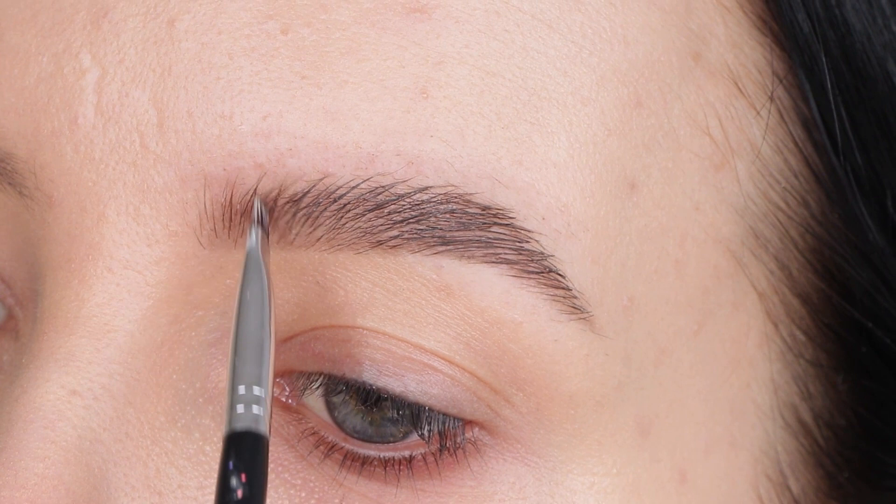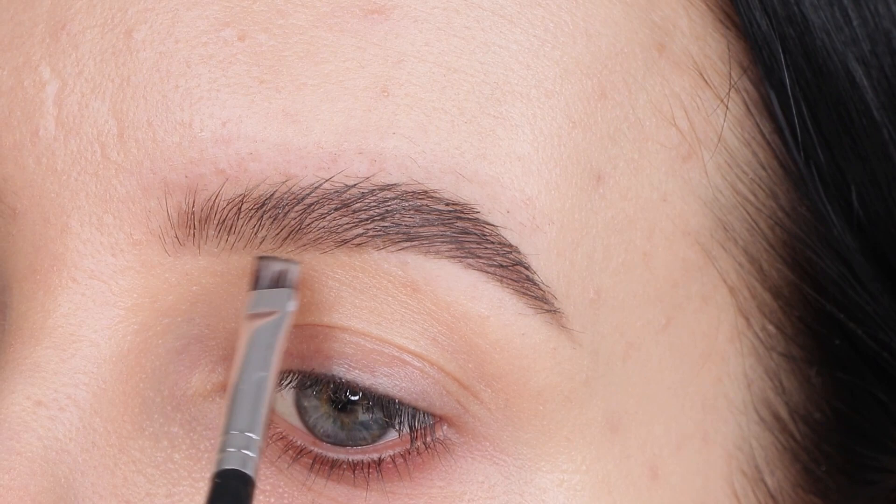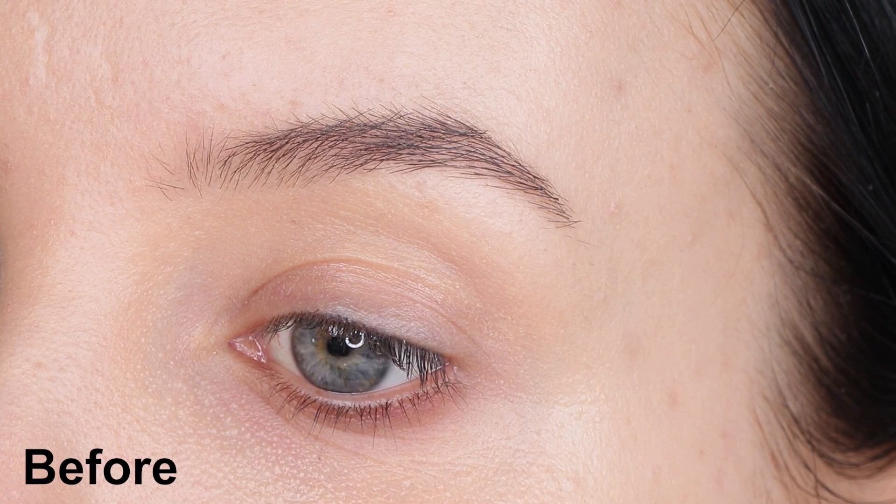The brow powder actually worked really well, and I actually prefer powder over pencil because powder gives more of a softer effect. Since we're going for a soft brow look, I really like that. So this is the before, and here you can see the after.